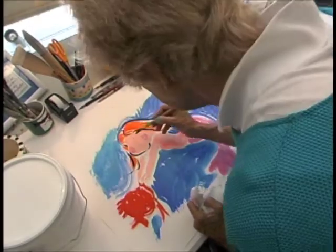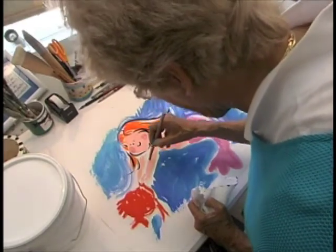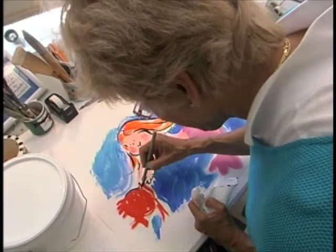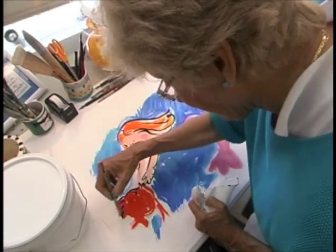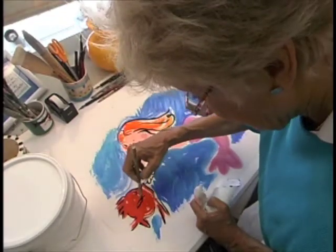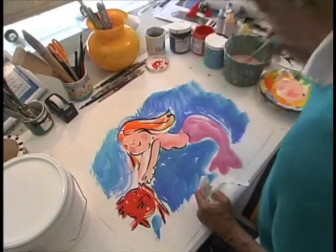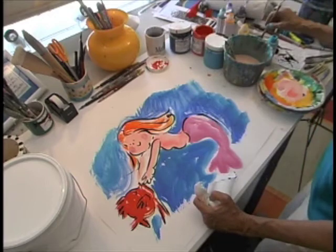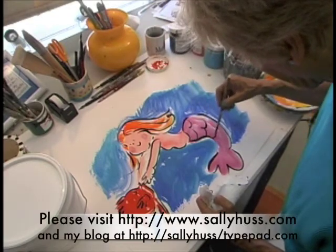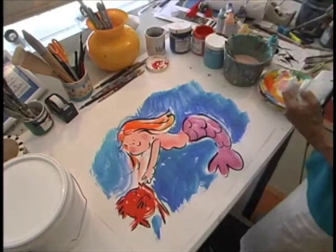She needs a little face. Reaching for the fish. That's what I like about it — the brush has a character of its own. It's not perfect. There's my mermaid. It's nice to have shared that.